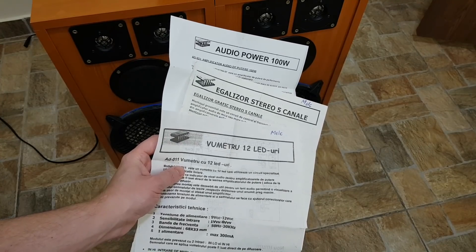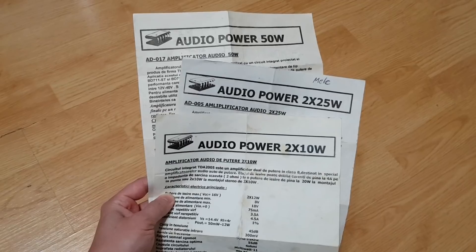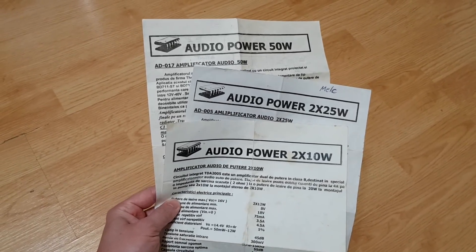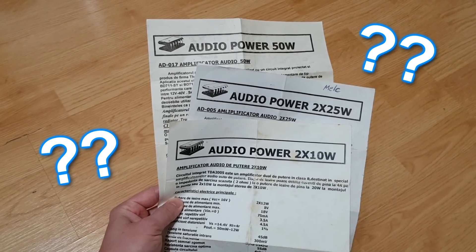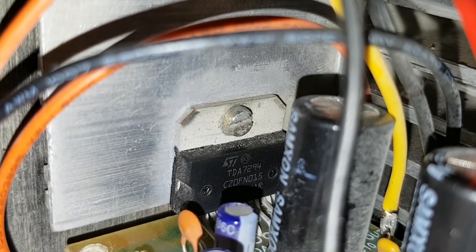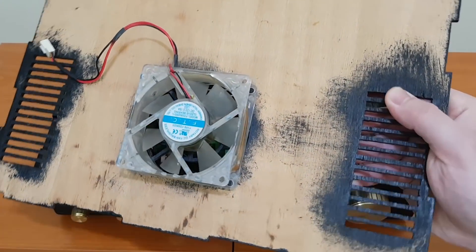I still have the original datasheets of the modules I bought for this amplifier, and also the original datasheets of my first amplifier boards I bought when I was a child. The amplifier boards use the TDA7294 integrated circuit, which gets very hot when you turn up the sound, so I mounted a PC cooling fan on the top panel.